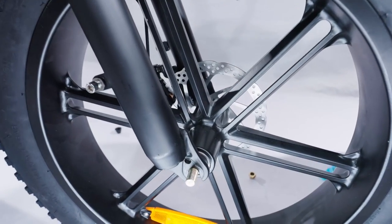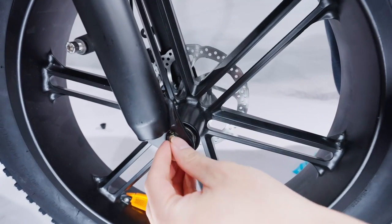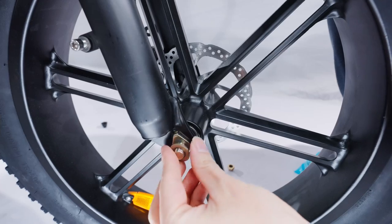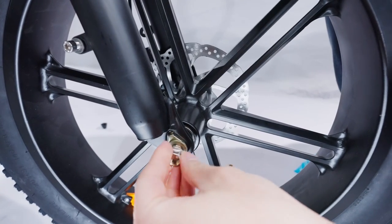When installing the wheel, make sure that the washer stays inside and the safety hook stays outside. Now you are ready to tighten the wheel. Line up the safety hook and tighten the right side first, then proceed to the left side with the brake disc.